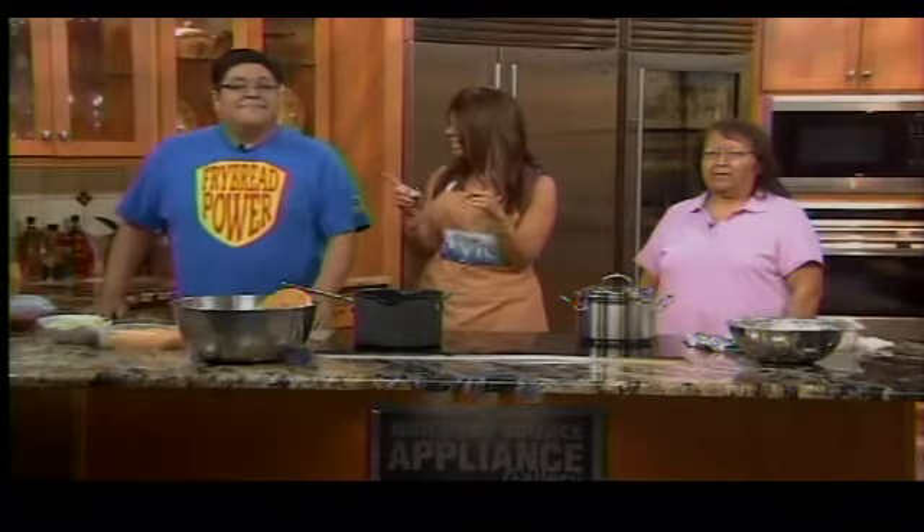Fry bread has a significant role in Native American cultures and is often served both at home as well as at gatherings. Joining us today to show us exactly how to make fry bread the right way are Henry Townsend and Glenda Aracho.